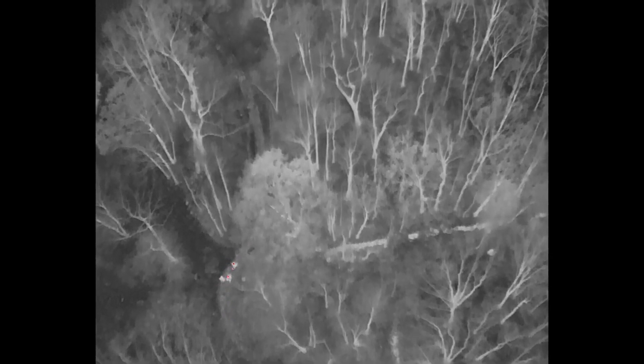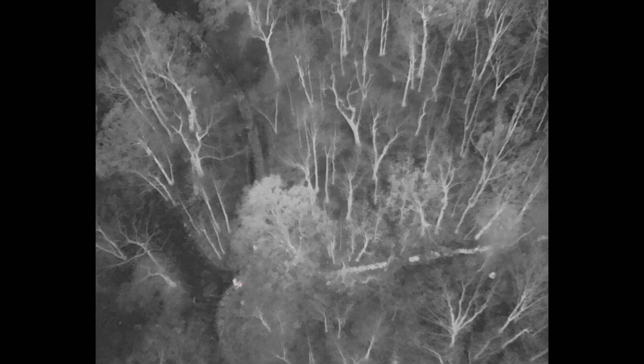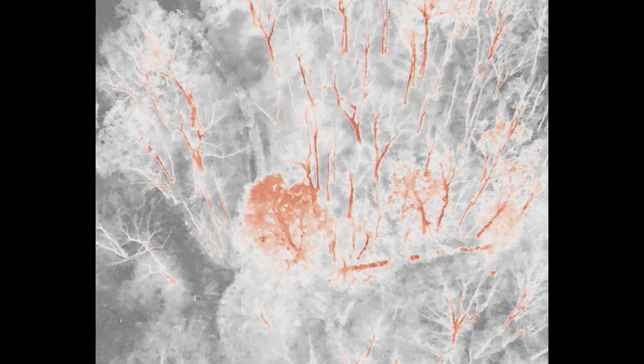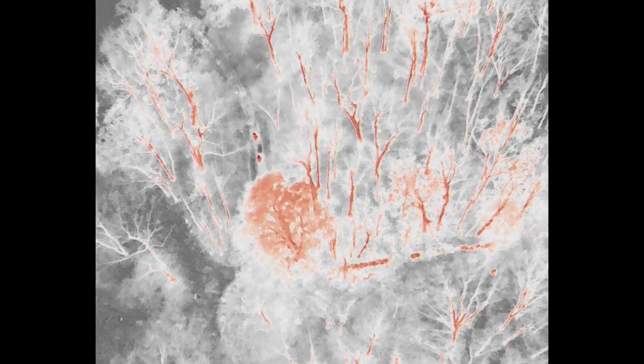When we back out of this image, I'm going to switch over to the drone following the group of folks coming in to get the downed animal. You'll see this person's feet — four people — and they're using one of the jet sleds.